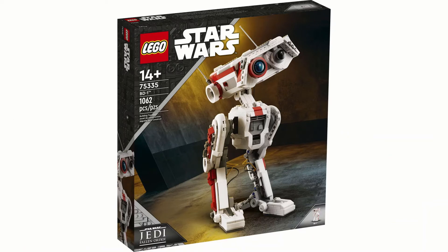Starting off with the box art, it's kind of interesting with the way they've done this. The bottom corner says Star Wars Jedi Fallen Order, and because there's no minifigure other than BD-1 they've skipped out on that, which suggests Fallen Order will not be getting any other sets. It is a 14-plus set, which is interesting because most sets like this are rated 16 or 18-plus to appeal more to adults.